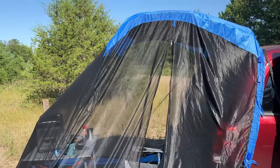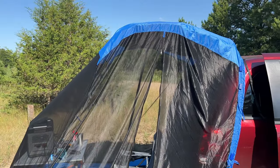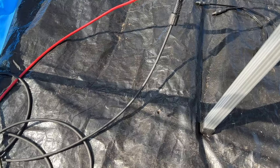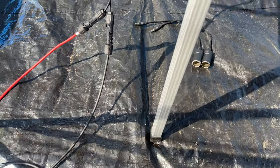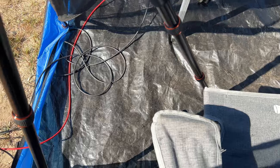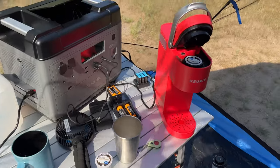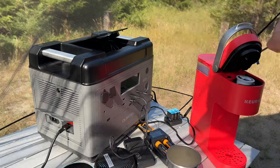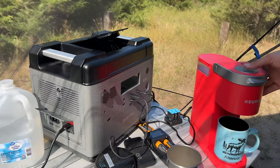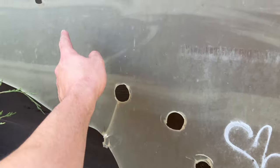It seems pretty pointless to have the tail veil today — barely any bugs. If I was sitting out this evening when mosquitoes start coming out it would be very useful, but I thought there'd be more. A bumblebee got in — go live, bro, get out. Figure I might as well make more coffee since we've got basically unlimited power with the sun up.